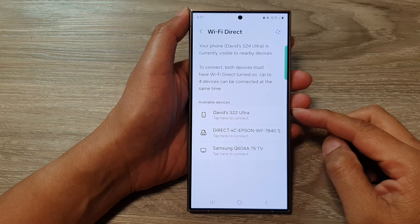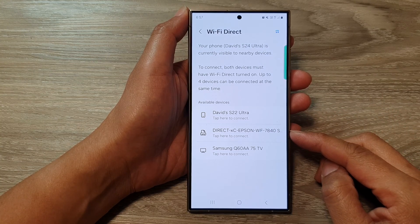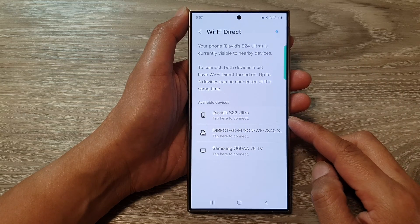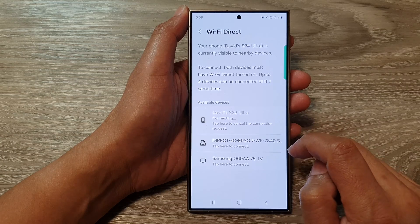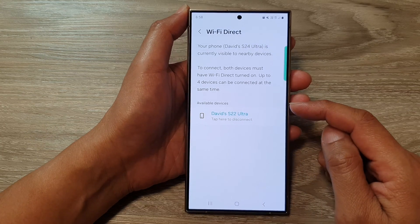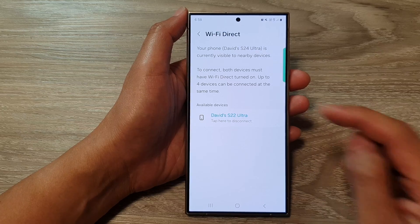To connect to other devices, make sure they are turned on and make sure that Wi-Fi Direct is enabled on those devices. Tap on the device you want to connect to and you should be able to connect. On the other devices, you might need to tap on the Accept button.